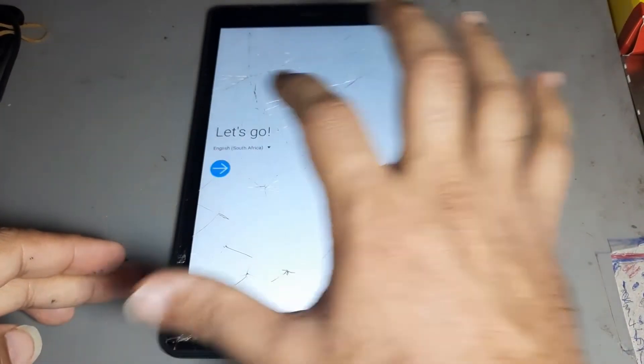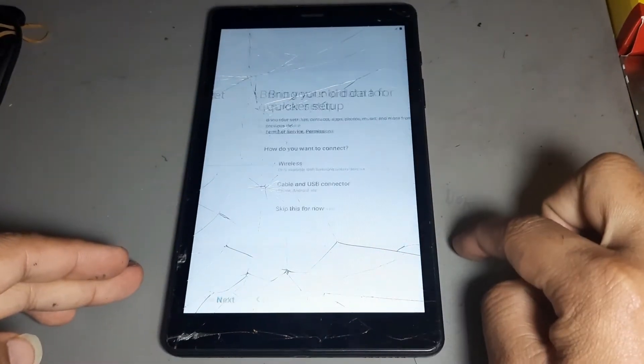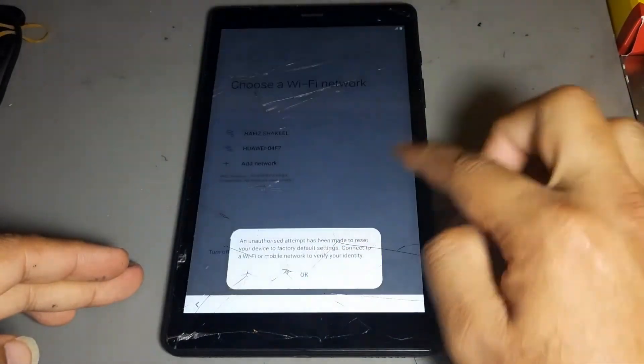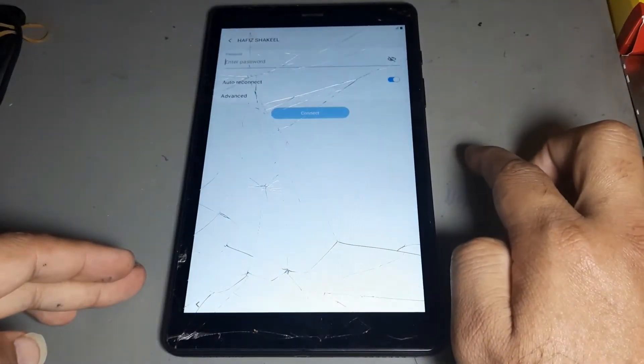Hello friend, today we want to show you how to remove FRP on Samsung. Watch the complete video. Subscribe to my channel — hit the above icon to never miss any videos.